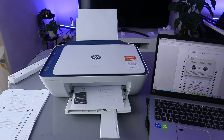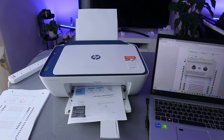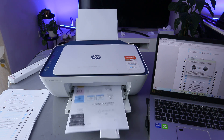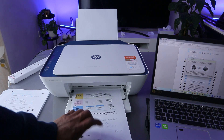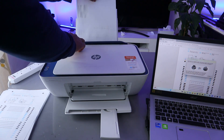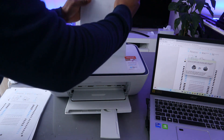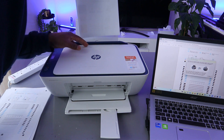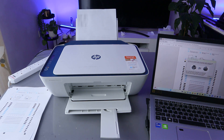The printer is telling us the first set of documents is printing. When the print chain is complete, reset the printed page into the printer as shown. So you need to take the printed page and put it back inside to print double-sided.